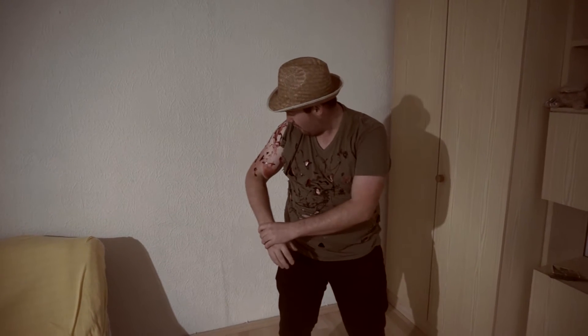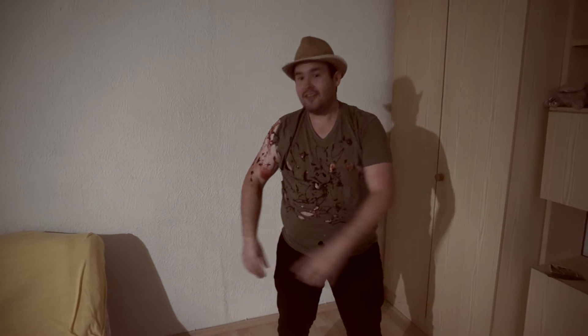Hey guys, this is the 2016 Halloween Special. In diesem Video geht es um fleischfressende Pflanzen, sogenannte Karnivoren.